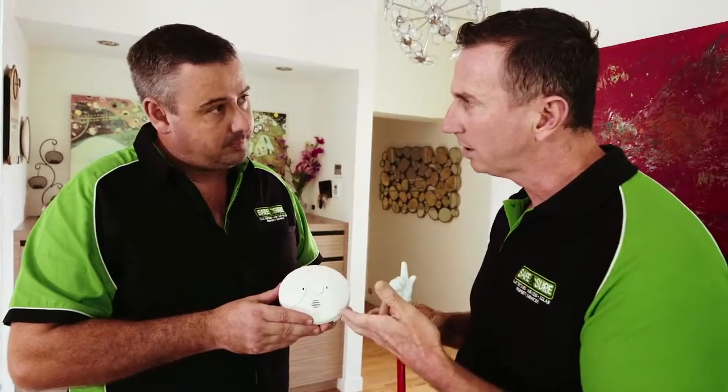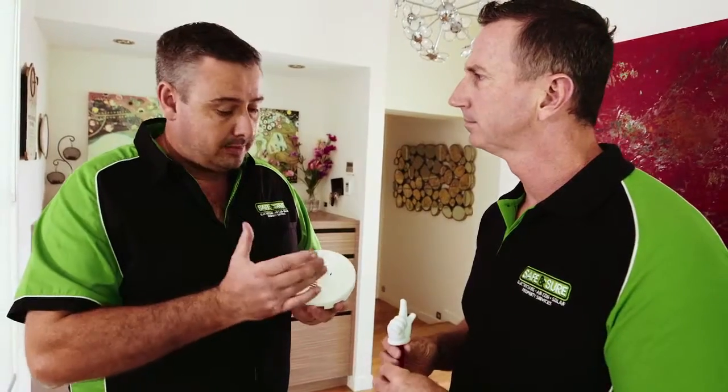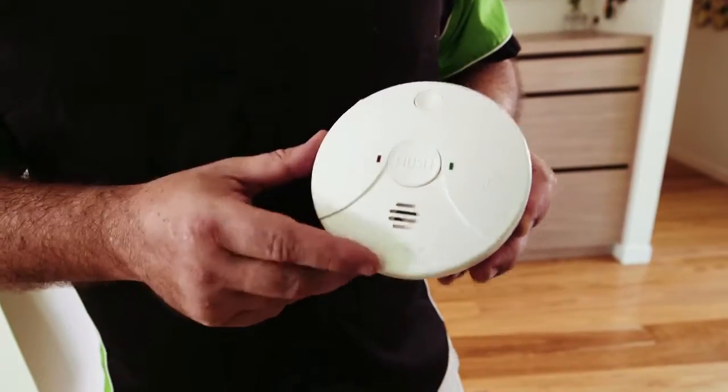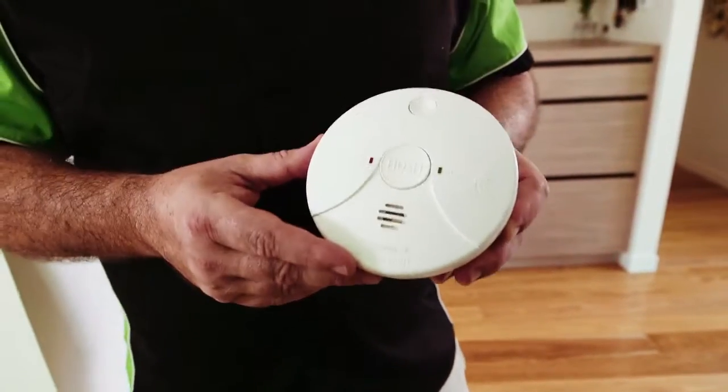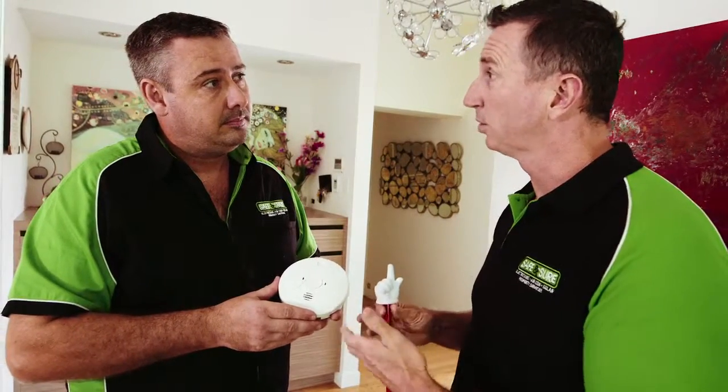You hardwire this in — that's correct. It's got a 240-volt power supply. Why do we hardwire it? Well, the power is on all the time, and you've also got a backup battery, so you're covered 24/7. So if you have a power outage, because it's hardwired in, it's still going to work with the battery as a backup. That's absolutely right.